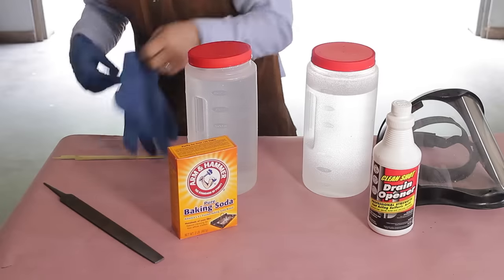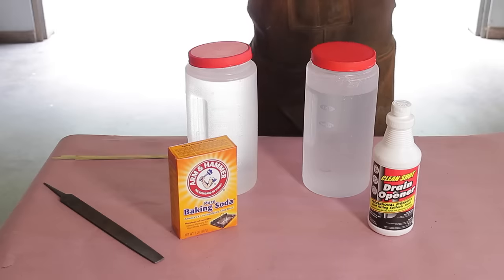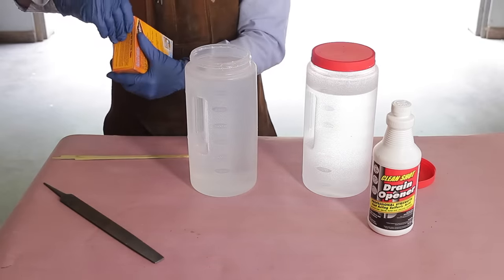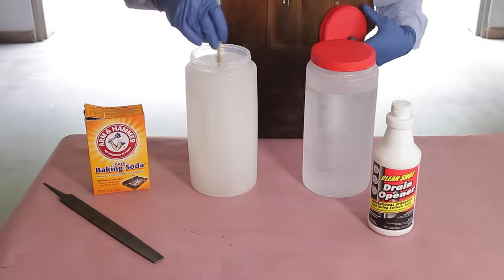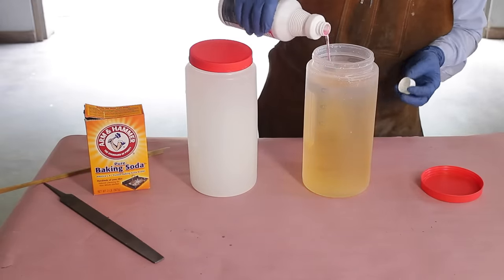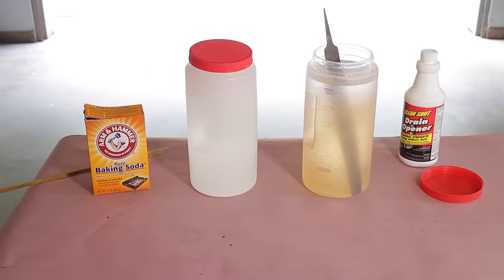Time to mix up some chemistry. Putting on my rubber gloves — you can see I have a long sleeve shirt on and the full face shield. We're going to make a saturated solution with the baking soda, and what that means is it's going to be a little bit milky when it's all mixed up, so don't be shy with this stuff. Next, we're going to mix up the sulfuric acid at a 10 to 1 ratio — that's 10 parts of water to one part sulfuric acid. Now, you always want to add acid to water. If you do it the other way around, well, you may find out why you have a full face shield.